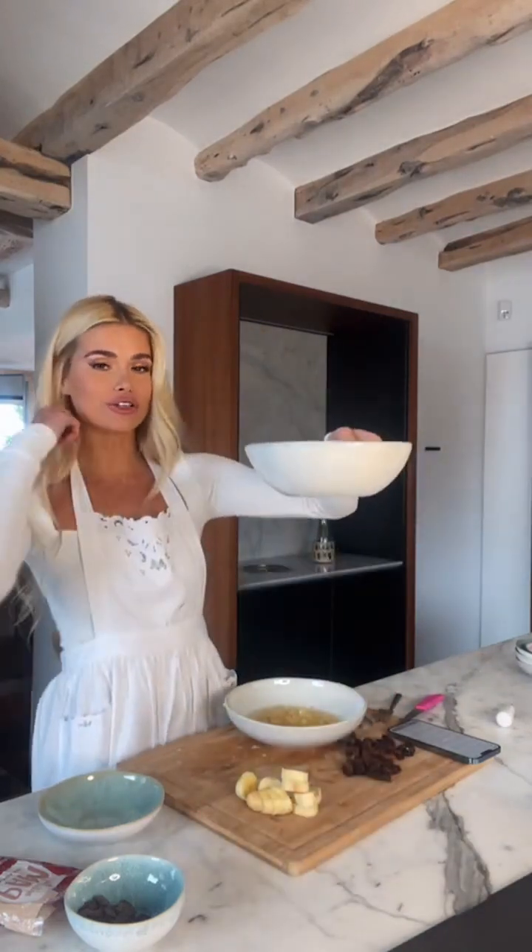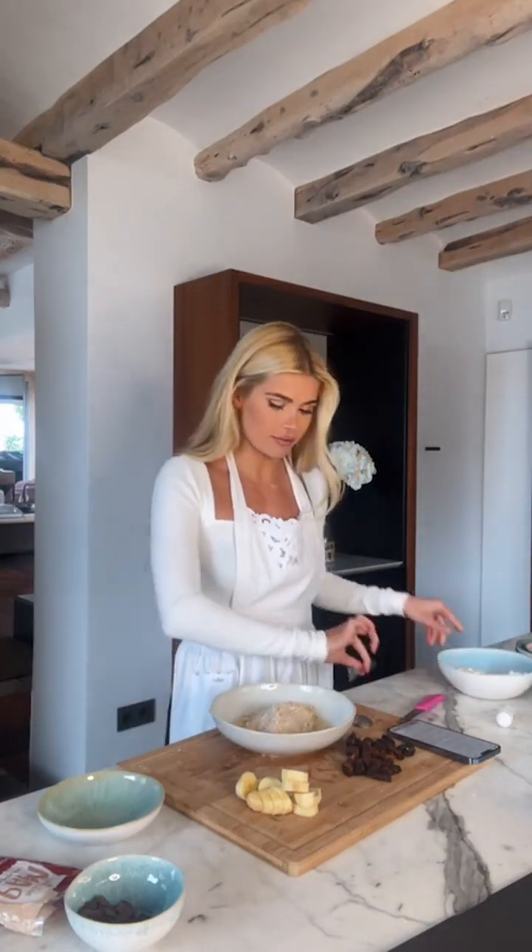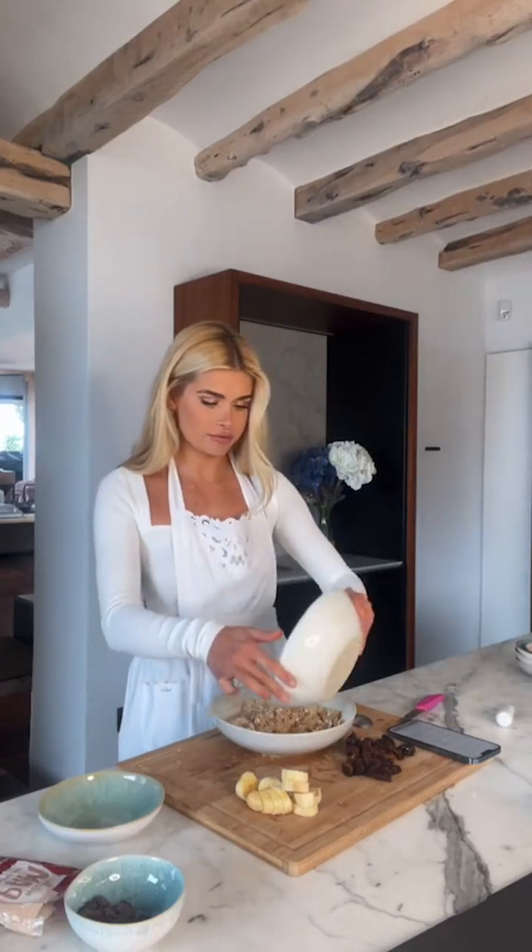Now we take all of our dry ingredients — the flour, oats, etc. — and put them into the wet ingredients, then stir. I'm going to add only half of it first, stir, and then add the rest. Do not over-stir — you don't have to go crazy, just make sure everything is evenly combined.